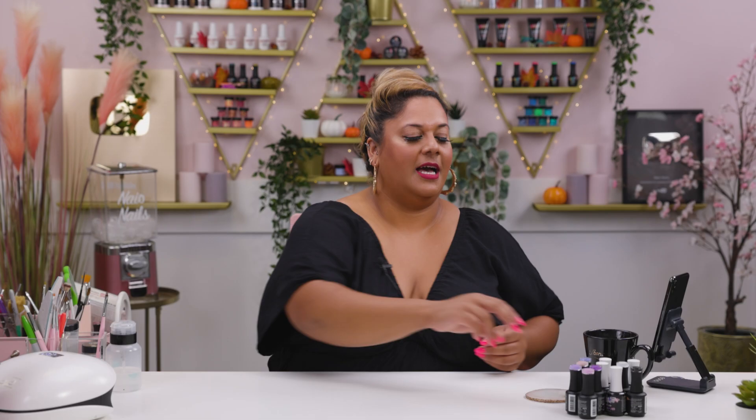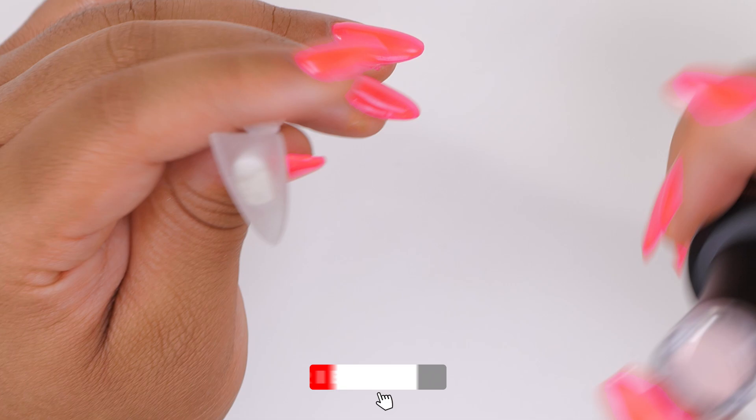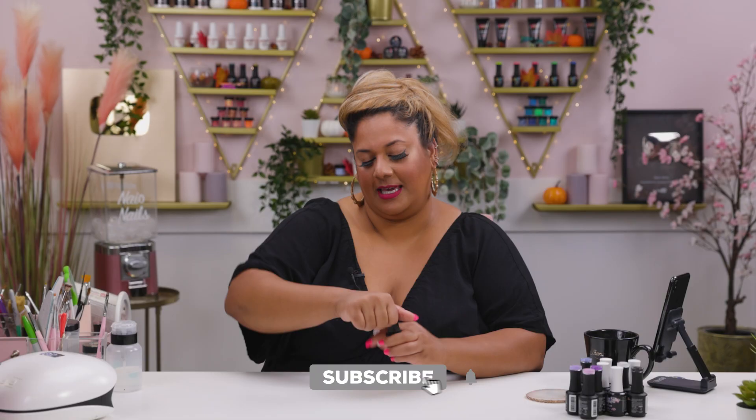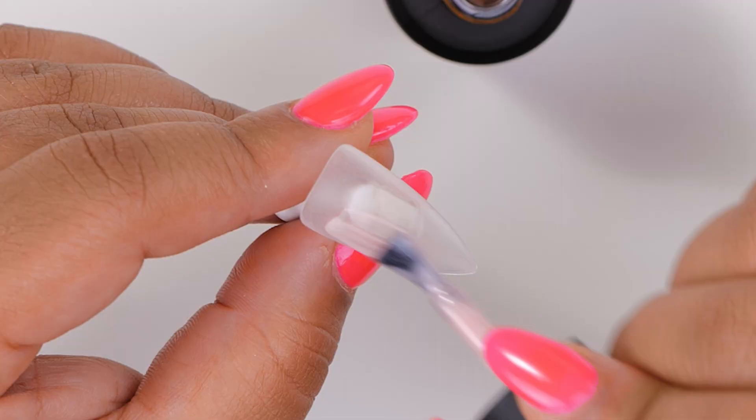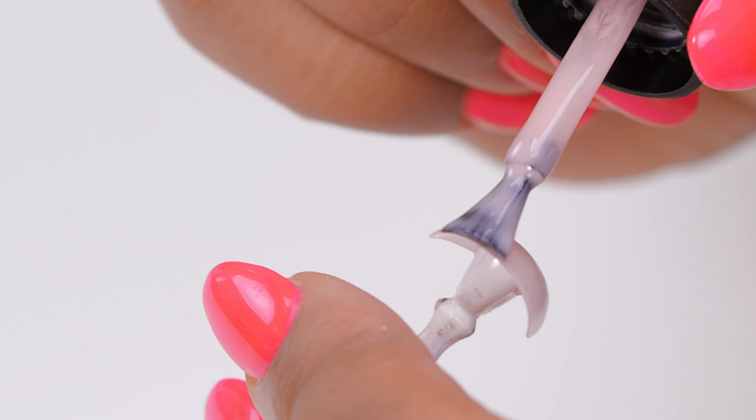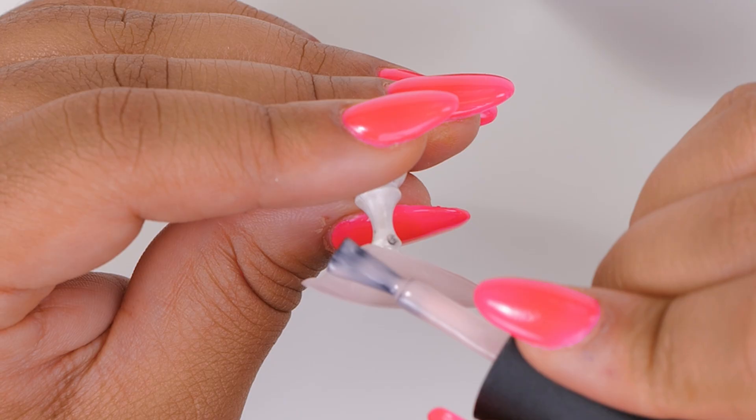I'm going to be using a stiletto nail for this one — I think it will show really nice on the length. I'm all for length, guys, of nails that is! We love long nails. Can't function with them but for some reason when I used to work in an office I always used to have extra extra long nails. It's also a great excuse not to lift stuff in the office — I can't with my nails!